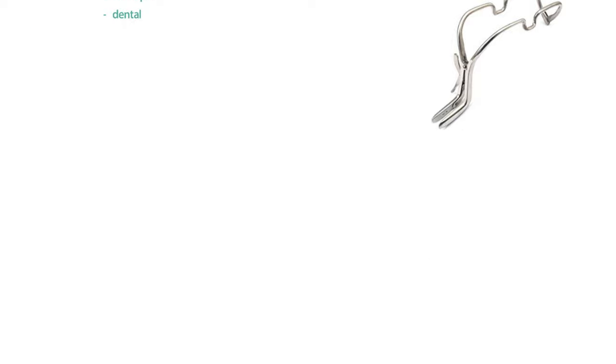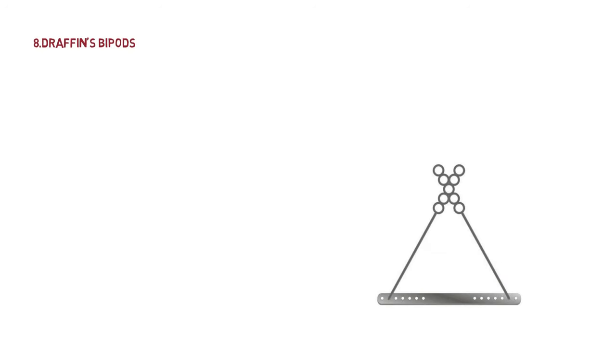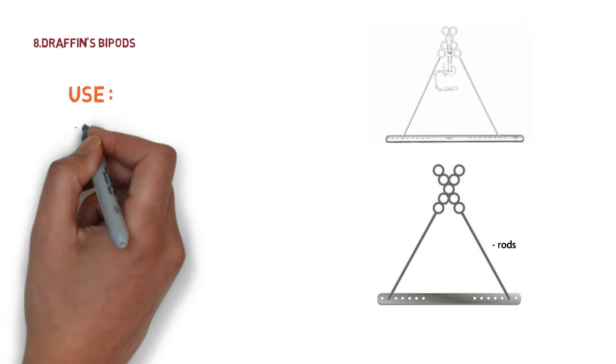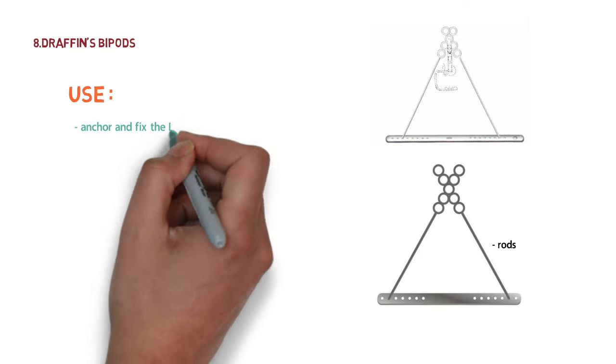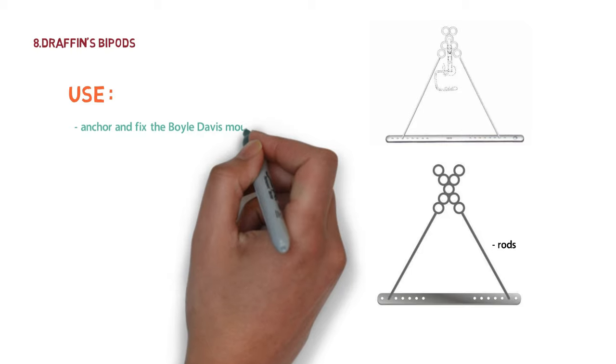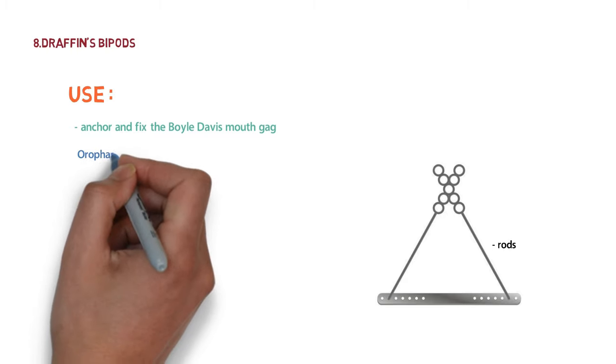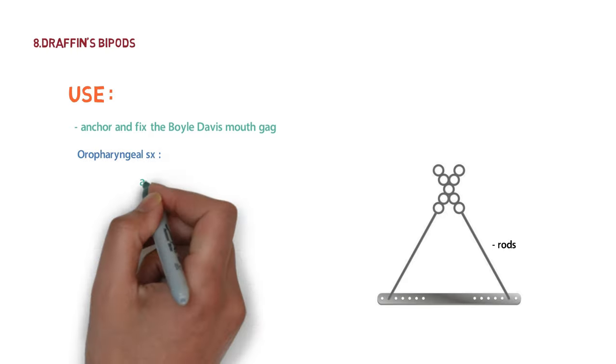The next instrument is Draffin's bipod. It consists of two rods with multiple rings in a row. They can be assembled to vary the height at which the tongue blades of the Boyle Davis mouth gag can be suspended. It is used to anchor and fix the Boyle Davis mouth gag, and it is used in oropharyngeal surgeries like adenotonsillectomy.